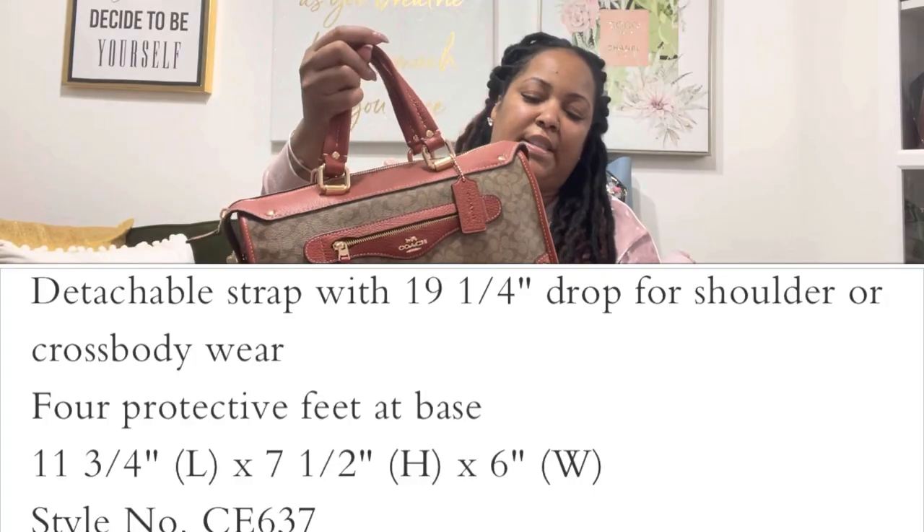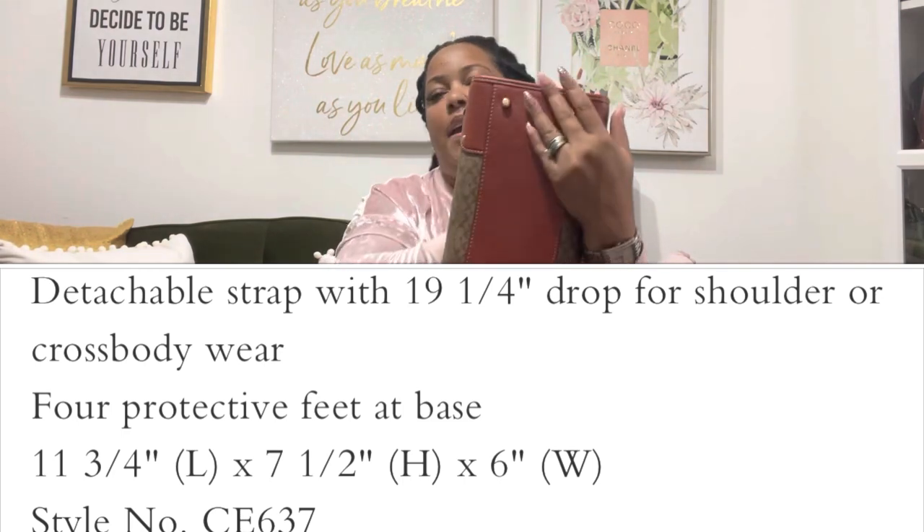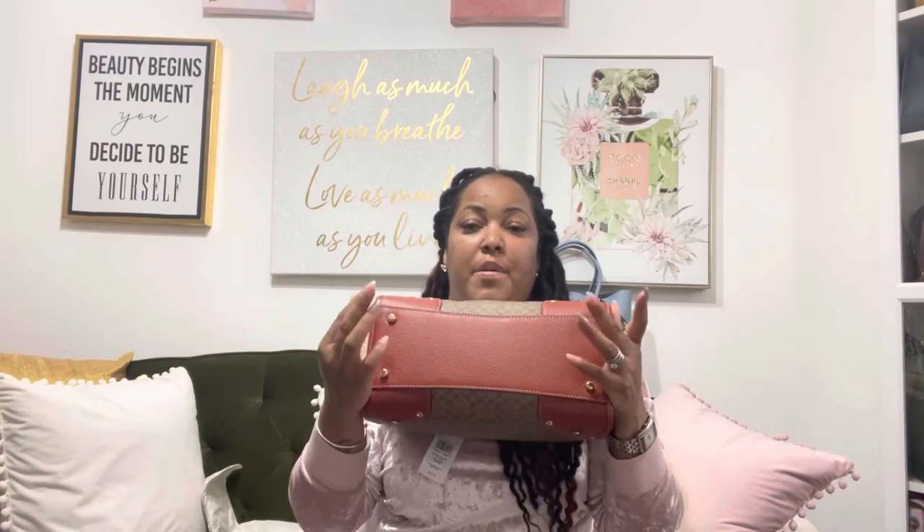It has the feet at the bottom, which will keep your bag from getting damaged. I really like any bags that have feet — those are the bags I'll actually set down somewhere because I know it won't damage the bottom. So let's go on the inside of this bag.